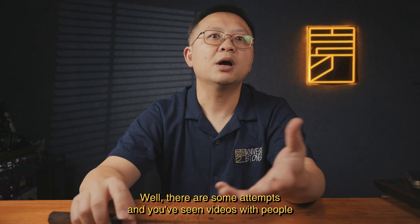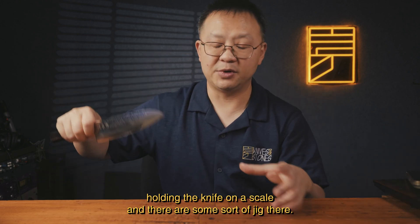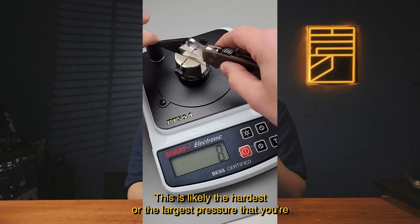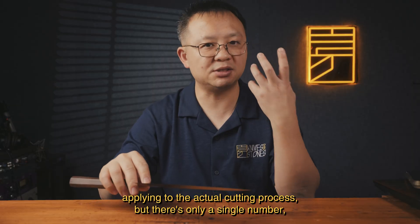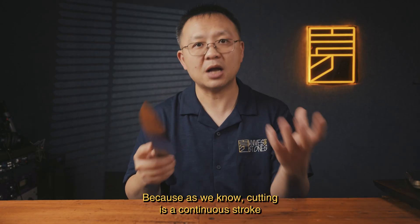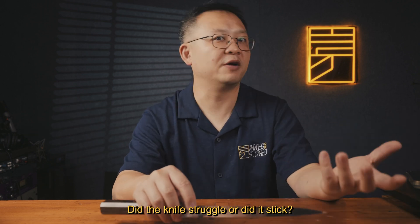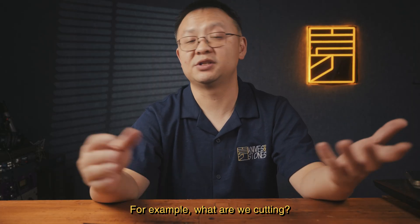There are some attempts at measurement — you've seen videos with people holding the knife on a scale with some sort of jig, and when you do the cut it gives you a number. That's likely the largest pressure you're applying during the cut. But that's only a single number — it doesn't reflect how easy it is for the knife to enter the material, or how easy it is to cut through the entire process. Cutting is a continuous stroke, not a single point of pressure. Was the cut smooth? Did the knife struggle or stick? A single-number test doesn't give you that.